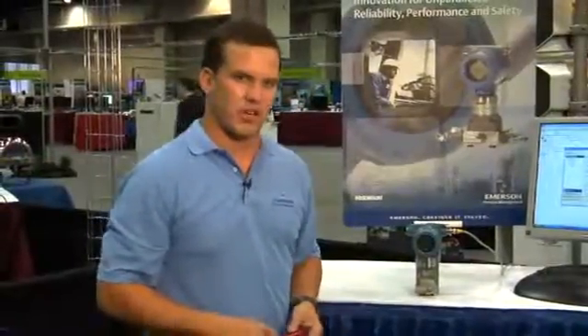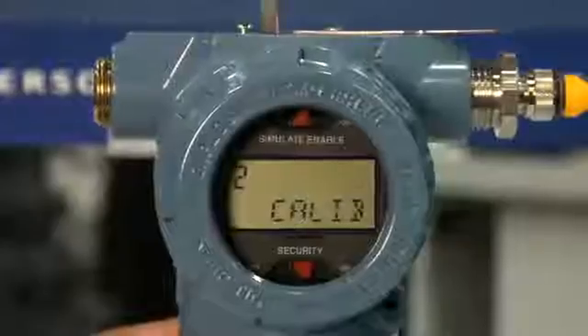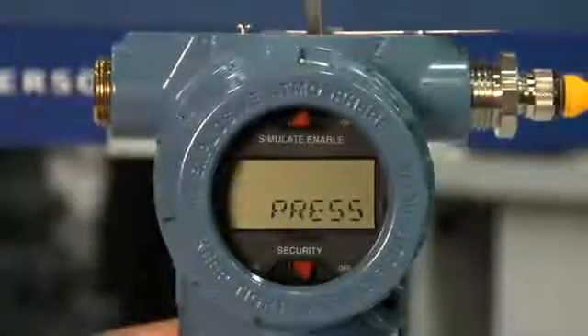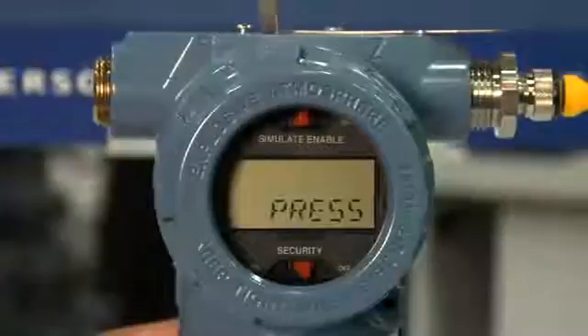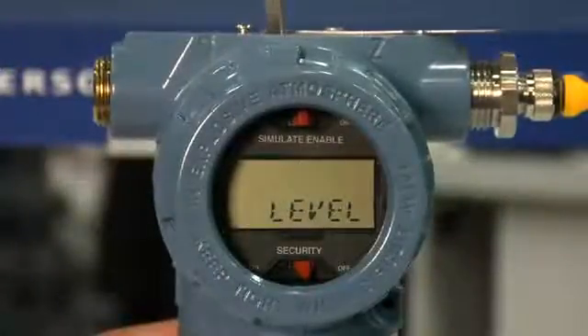You can see with the simple scroll and select operation it's very easy and responsive to go through the configuration. Next, we'll configure engineering units for pressure: PSI. This new transmitter offers pressure, level, or flow output configuration.